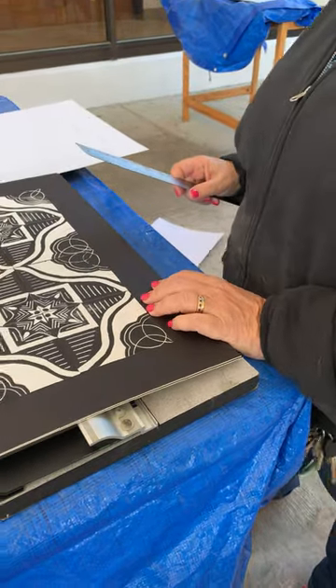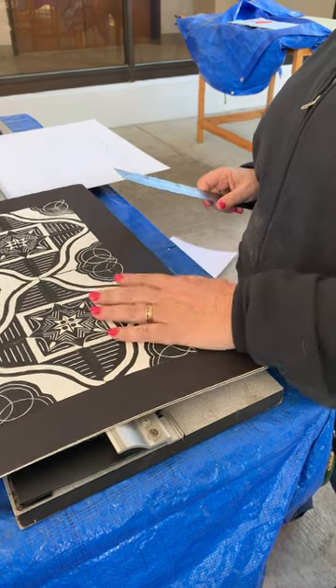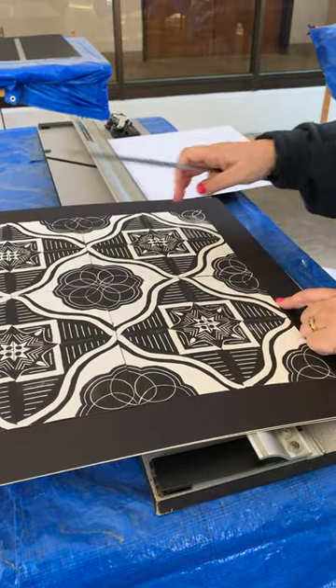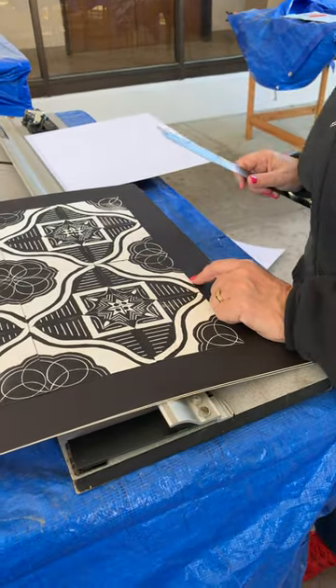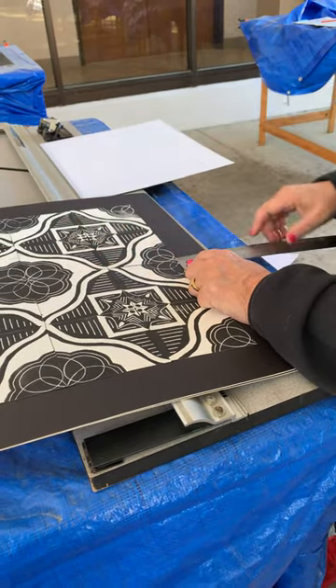We're looking at how to do the bevel overmat and we're starting with Abby's beautiful print as an example. In a perfect world, there would be a perfect two-inch border all the way around, but we made these by hand. They may not be perfect even though they're beautiful. So we're looking for the block that's the furthest from the edge.